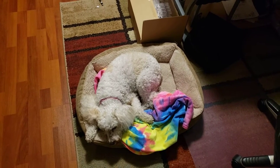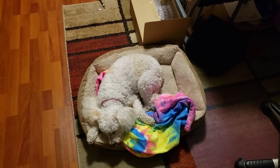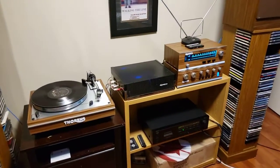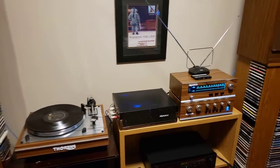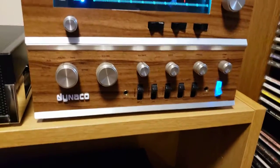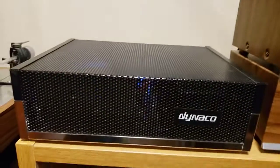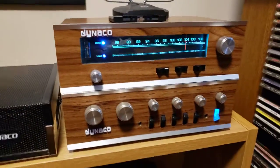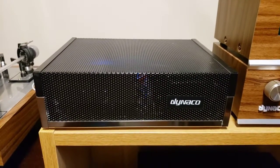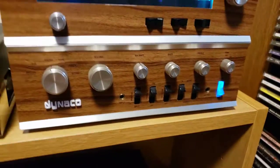Here we got Puppy hanging out, supervising my actions. Today what I want to show is my new Woody system. It's centered on a Dyneco Pat 4, a Dyneco FM 5, and a Dyneco Stereo 120. All have been completely rebuilt inside by myself with updatemydyneco.com kits for these two units.